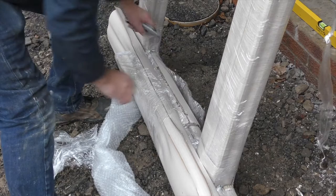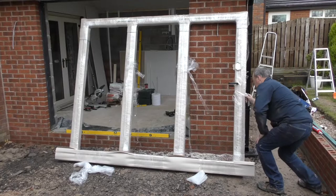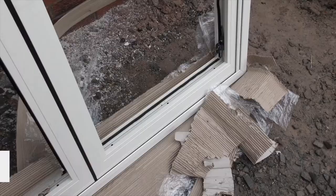All bifolds are supplied fully packaged and protected. Carefully remove the packaging by cutting along the drainage channel, the outer frame and the inner of the sash. To avoid damage, do not cut across the face of either side.